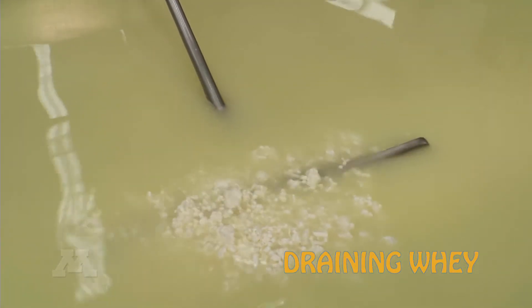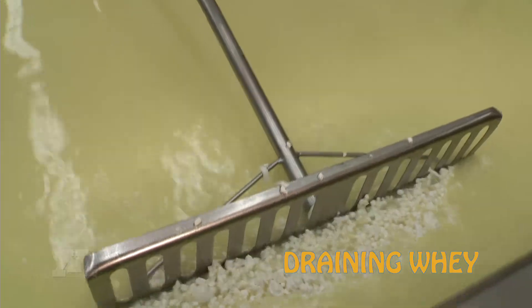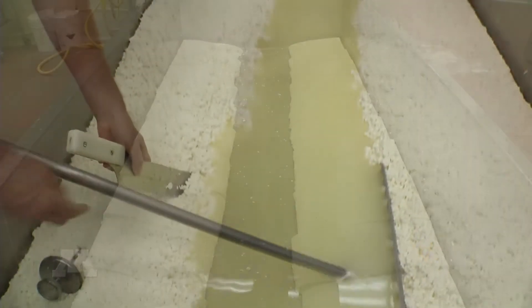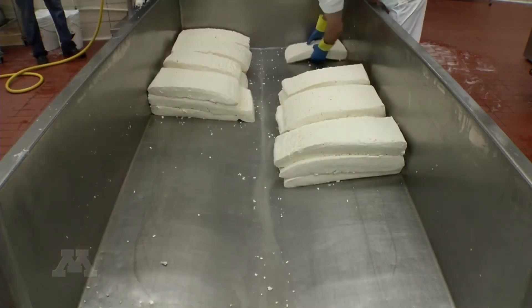Our next step in the process is to separate the curds from the whey by pushing the curds up to either side of the vat and allowing them to mat on top of each other, and then removing all the whey from the vat.